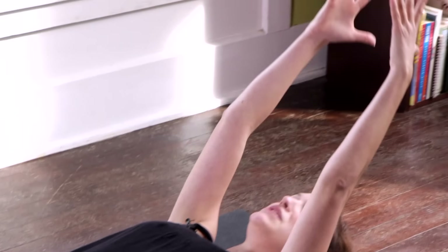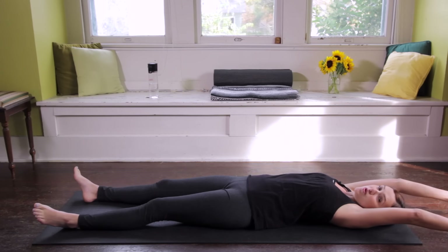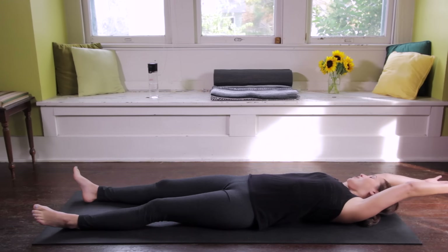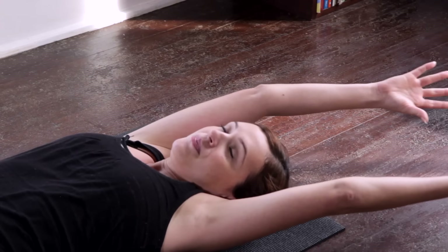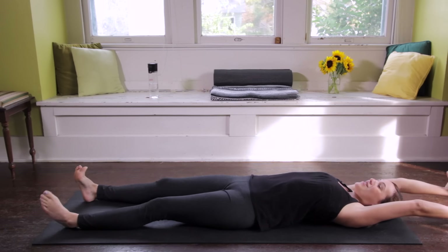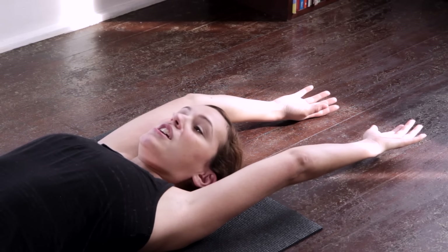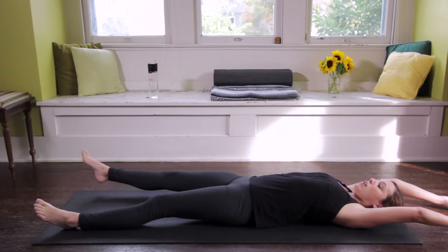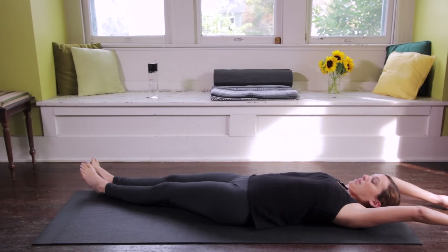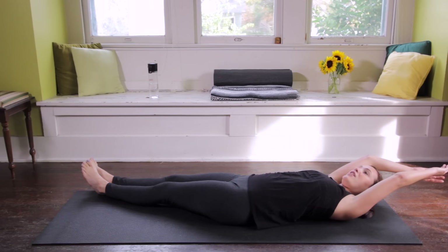Reach the fingertips up and overhead. Keep deepening the breath here. Throughout the practice today, see if you can find nice, long, smooth, deep breaths. I cannot say that enough — just keep bringing your awareness back to the breath. Find a little organic movement here. Spread the fingertips, spread the toes. You might rotate the wrists, rotate the ankles. Then I'm going to walk my heels over towards the right bottom corner of my mat. I'm going to press into my head and shimmy my shoulders all the way towards the right corner.